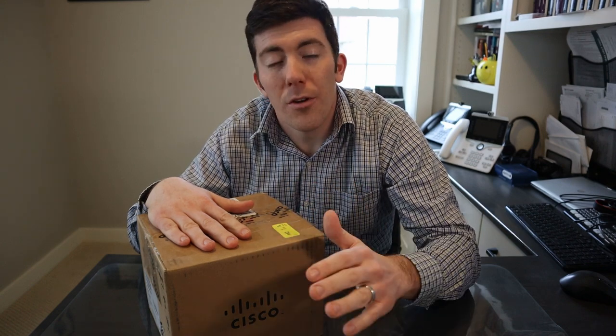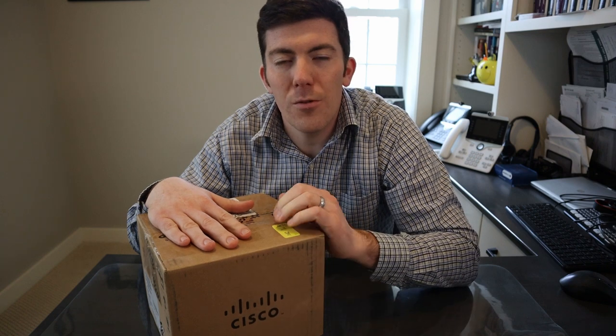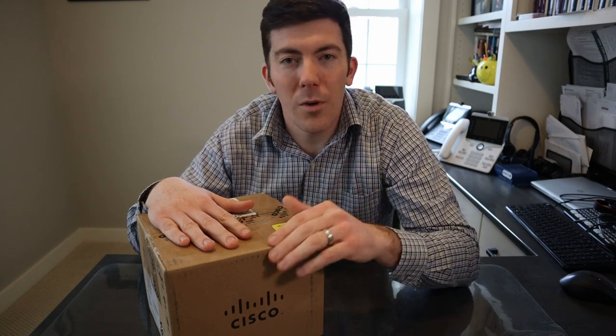Hey everybody, thanks for watching. In today's video I'm going to be doing an overview of the hardware for an industrial Ethernet 3400 series switch from Cisco. This is a fairly new industrial Ethernet switch designed for rugged environments, designed for the extended enterprise. We're going to take this thing out of the box, look at what comes with it, talk about the different interfaces and components of it, where you might use it, and go from there.